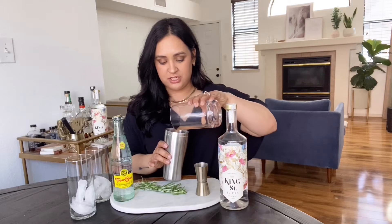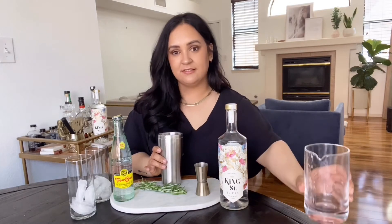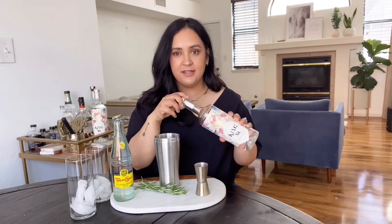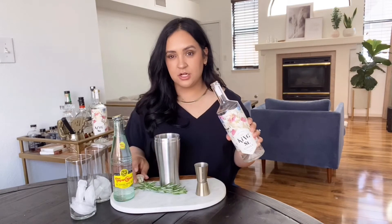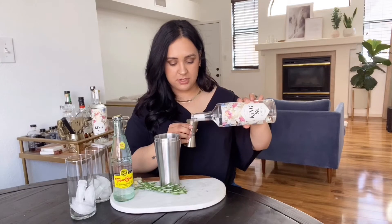First, you're going to pour your grapefruit juice into your cocktail shaker. I did an entire grapefruit because I'm making more than one cocktail — quarantine. Then you're going to add your vodka. I have this theory that every time you open a bottle of King Street, Kate Hudson appears and asks if you want to share a cocktail.